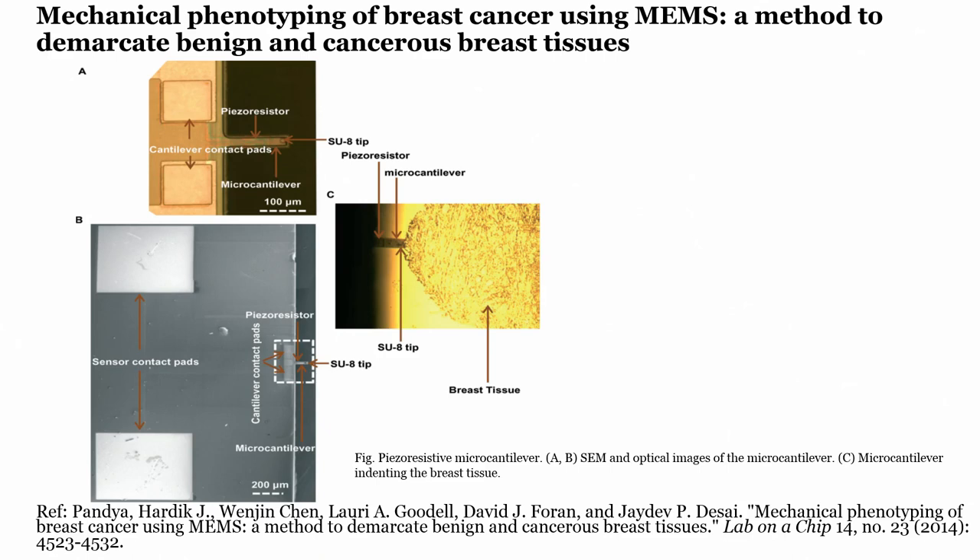Our understanding is that if we can design a piezo-resistive based micro-cantilever, then we can probe the tissue and find its mechanical properties. The idea is to design a piezo-resistive micro-cantilever with an SU-8 tip. The piezo-resistive element and contact pairs are integrated onto this chip.